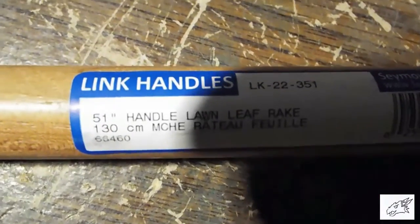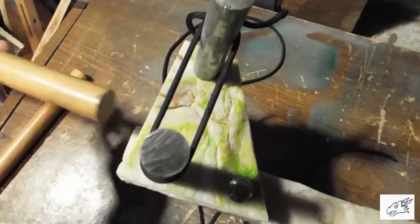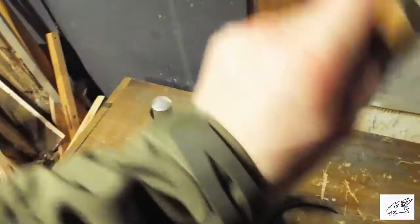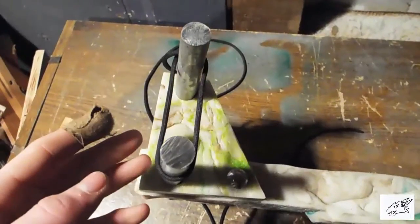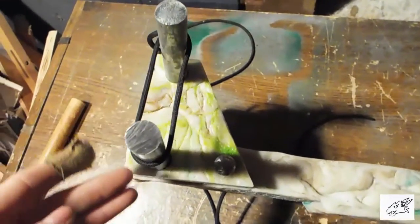I've got a genuine handle from a leaf rake here. I'm going to be cutting it into one-foot sections for the bow arms. I set up a little demonstration using only two strands of paracord to show how this is going to work — we'll just put the bar in, twist it, and fire it. The only difference is instead of two strands, we're going to be using about 15 so we have enough draw weight.